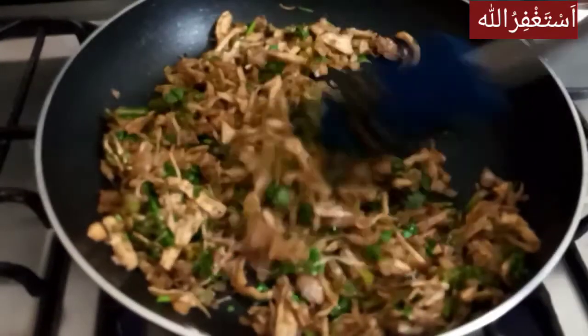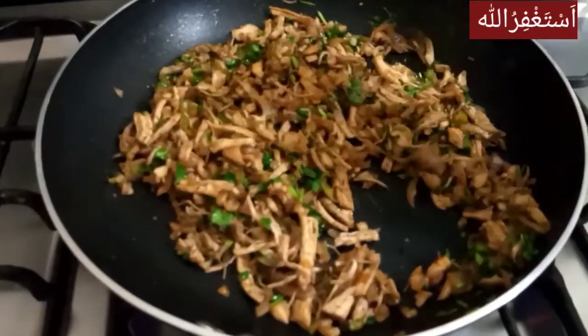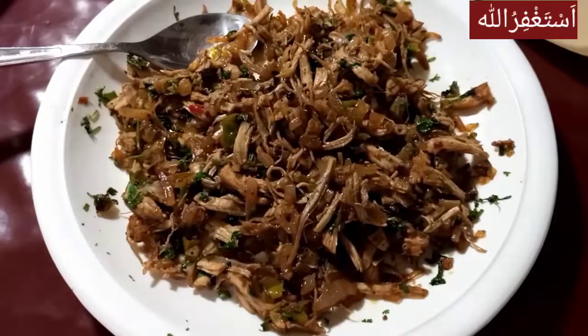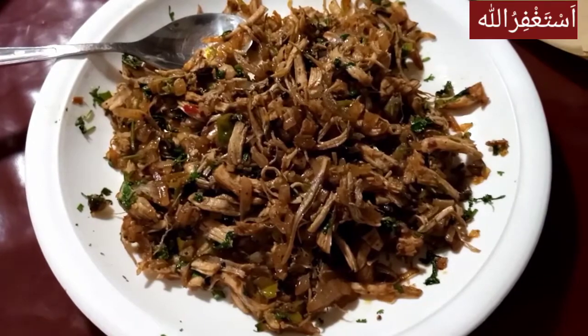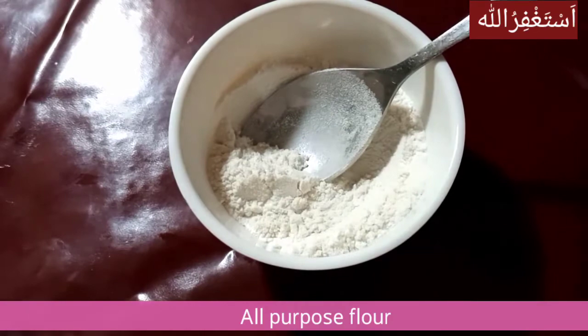I will add coriander and the filling is ready. I will keep the filling here and add water.